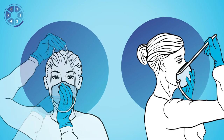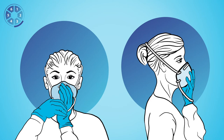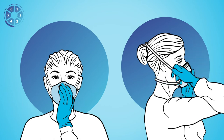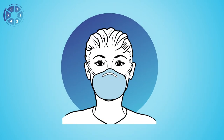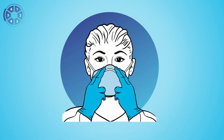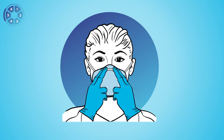Three: pull the top strap over your head, resting it high at the back of your head. Four: pull the bottom strap over your head and position it around your neck and below your chin. Do not criss-cross the straps. Five: use both hands to mold the nose strip to conform to the shape of your nose by pushing the strip against your face while moving your fingertips down along both sides of the nose piece.